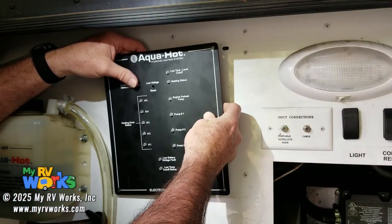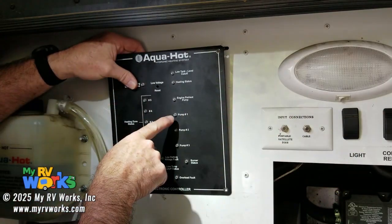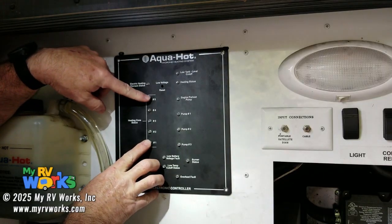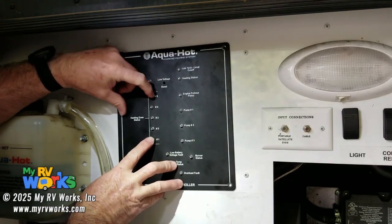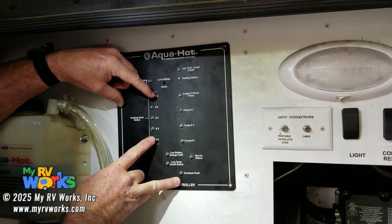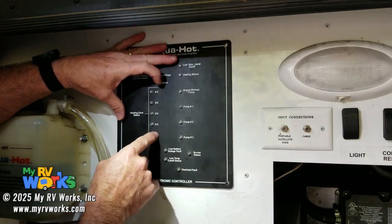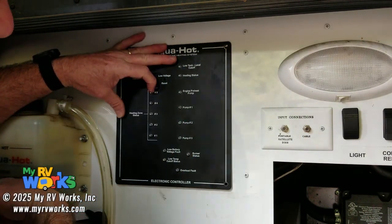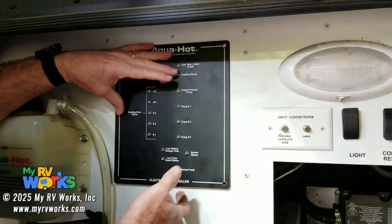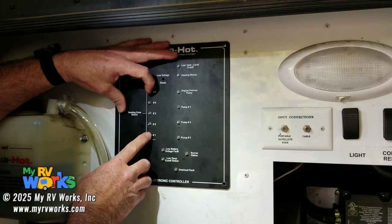Let's talk about pumps. Pump one is loop one, pump two is loop two. But pump one is going to control zones one and five. So if you have a zone one and a zone five, when pump one turns on, that's going to control zones one and five. The manufacturer of your coach should have figured out that pump one, zone one, and five are going to be in the front half — or however they ran their loop. This could be in a boat, a garbage truck, a D9 bulldozer, whatever. Pump one is pumping through zones one and five.